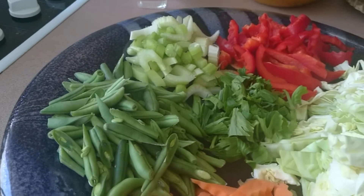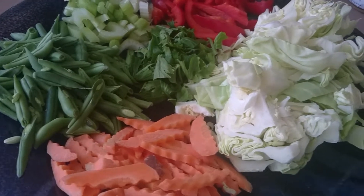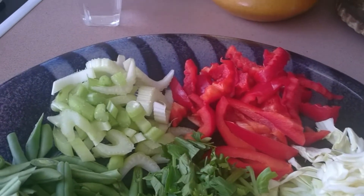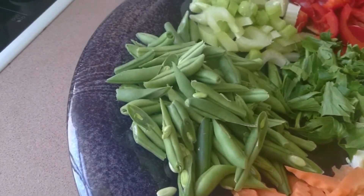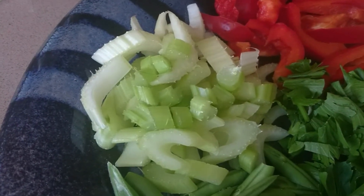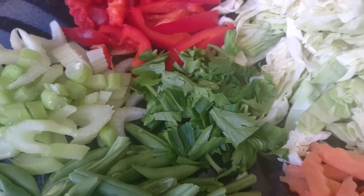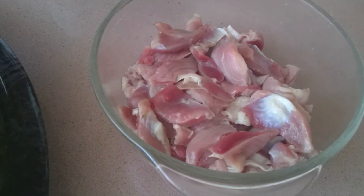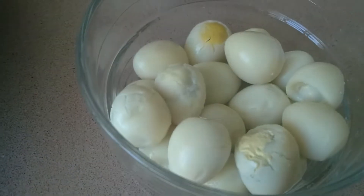Our vegetables are cabbage, bell pepper, carrot, green beans, and celery — I've separated the celery stalks and the leaves. And to garnish our chop suey, I have chicken gizzard and also quail eggs.